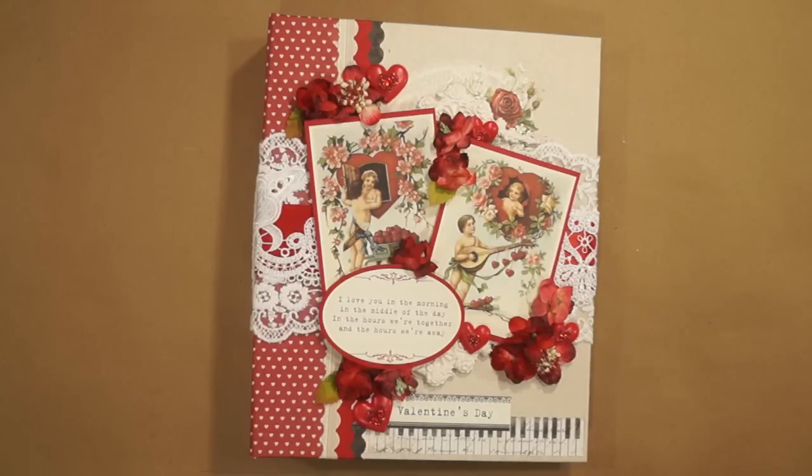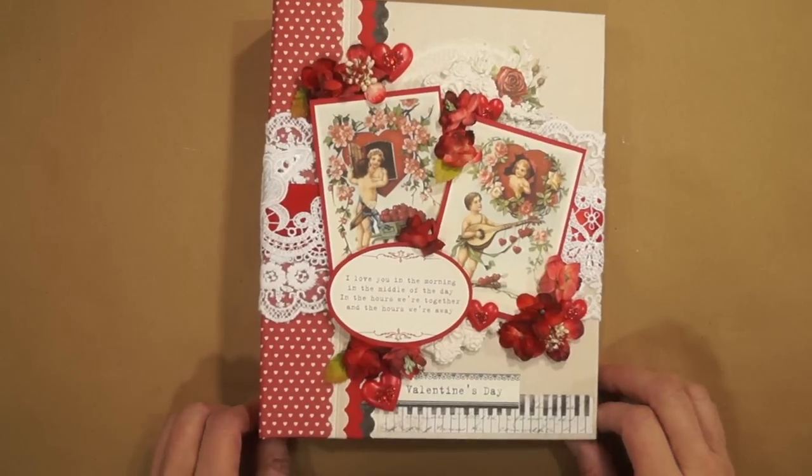Hi everyone, it's Terri from Terri Scrapbooks. I have another guest design team project for Pion Design. This one is using the To My Valentine papers — such beautiful papers.